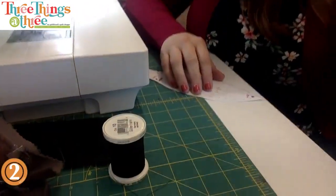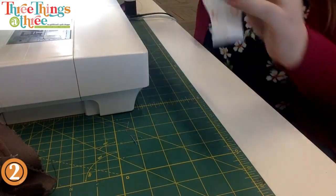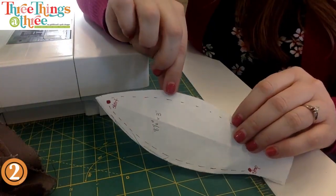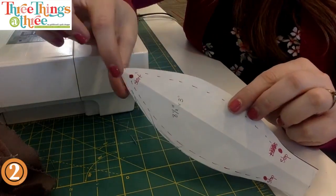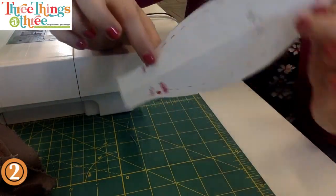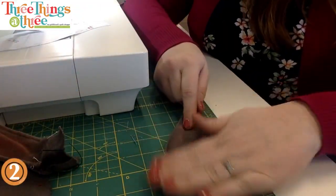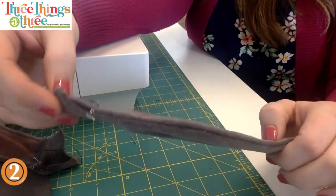The ears are the trickiest part. You'll notice in your pattern that I have a dot at the top of the ear. When sewing velveteen especially, it shifts. I've found that if I start here and go down one side, then start here and go down the other side, it shifts a little bit but only down here where it doesn't make any difference, keeping the top nice and pretty.